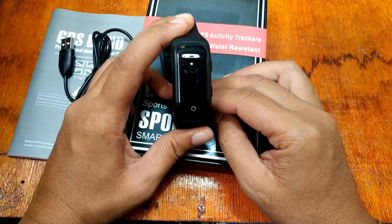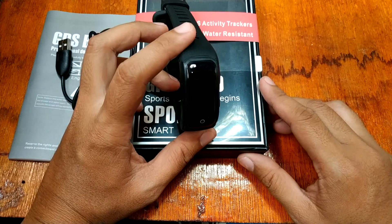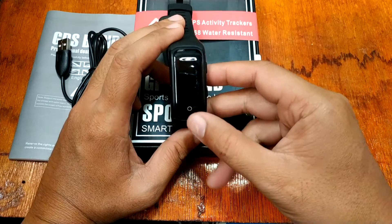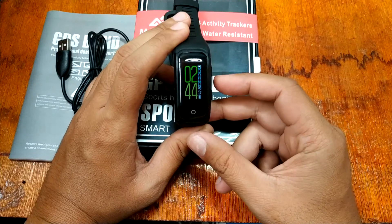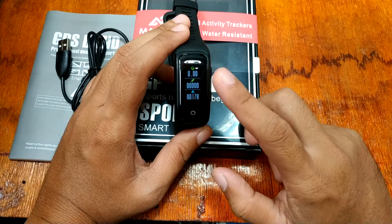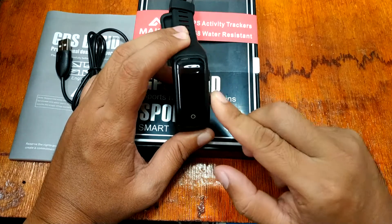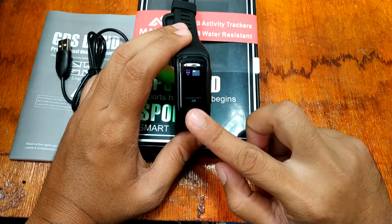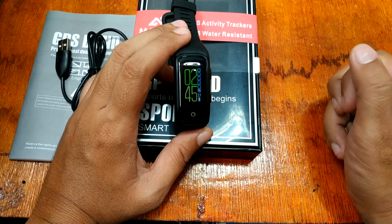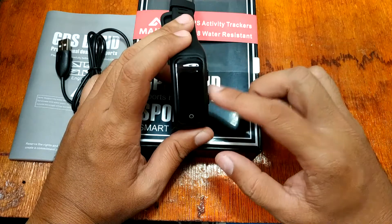As promised, let's check out the menus of the smartband. To activate, we have the time display, automatic step monitoring, calories, and a heart rate monitor. You can also read your message notifications here.